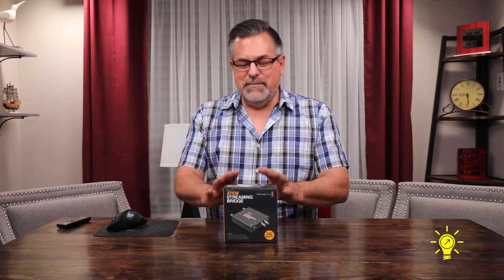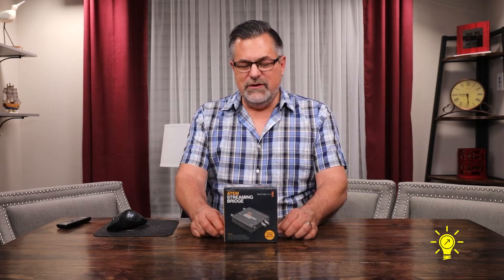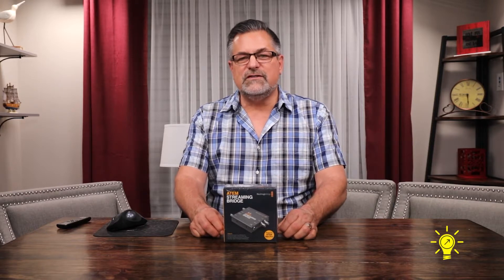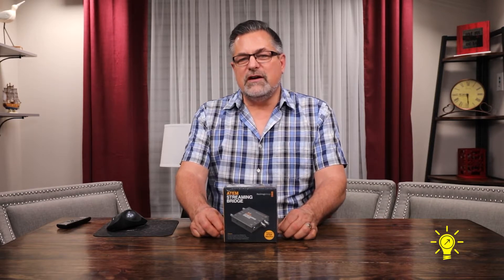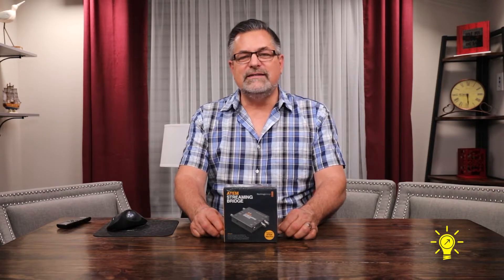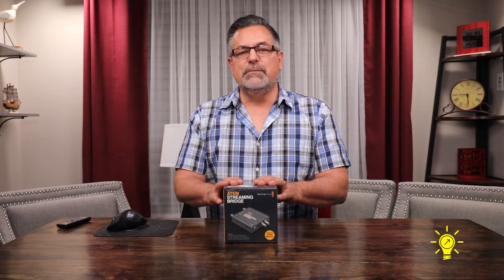They have been making headway all around the world with their products for streaming. So if you do a home studio, a business studio, or a production studio, live production — you can do some amazing things now with the Streaming Bridge.